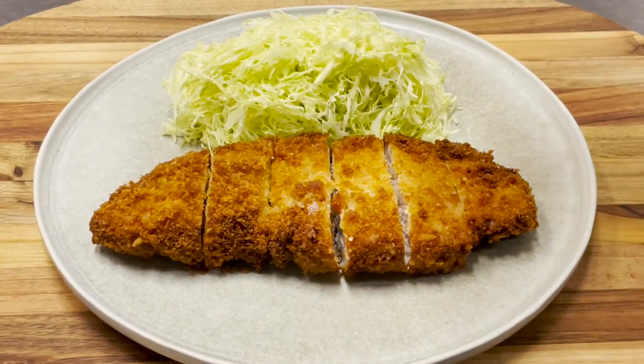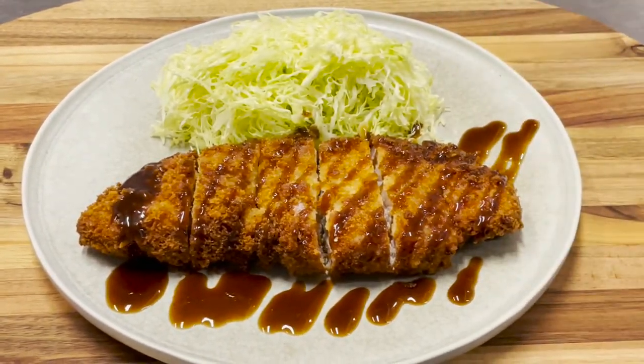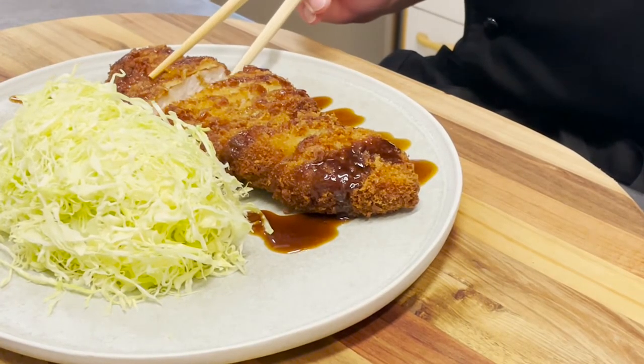Serve with plenty of shredded cabbage to complete the dish. In Japan, shredded cabbage is a standard garnish for tonkatsu. The vitamin U in cabbage protects the stomach and helps with digestion and absorption.